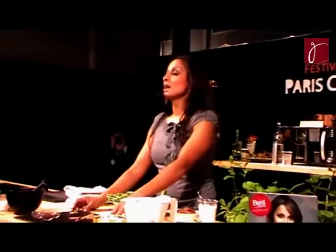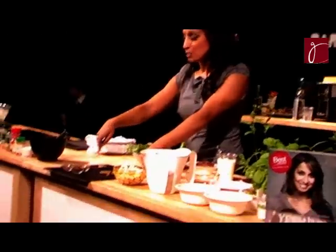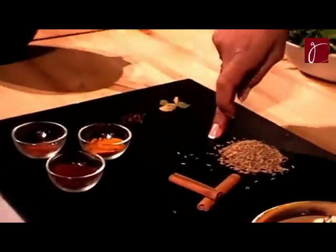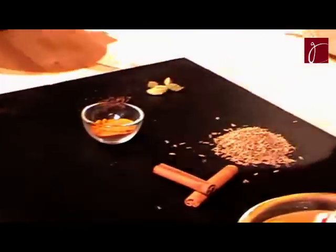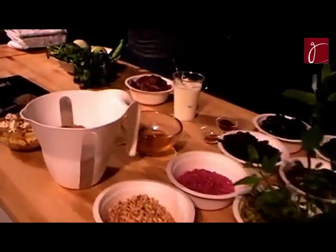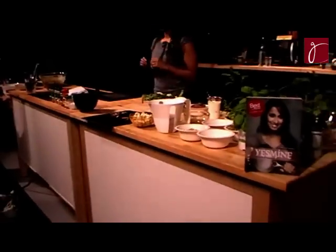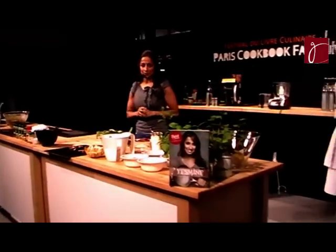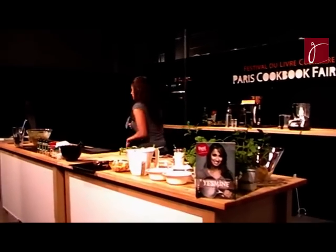What I have here — I have some cloves, I have some cardamom, I have some cumin, which is my favourite spice. I also have cinnamon and turmeric that I will be using in this first dish where we will be marinating Icelandic lamb. It's organic lamb that walks in the mountains. And I am going to start by putting all this on the pan.